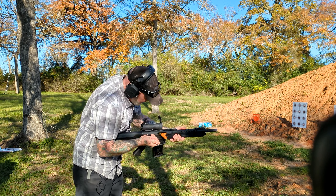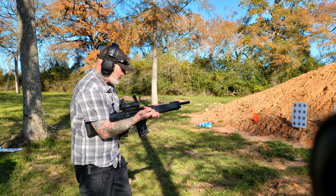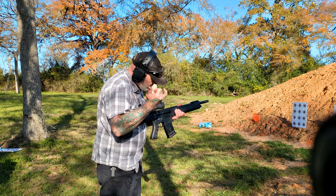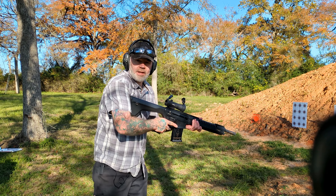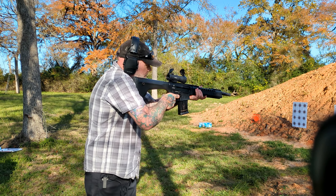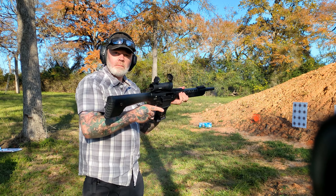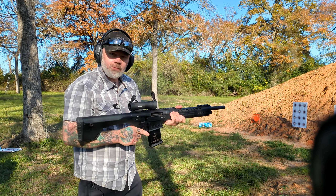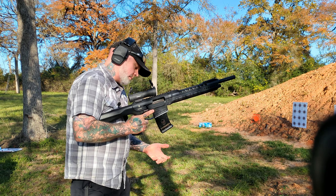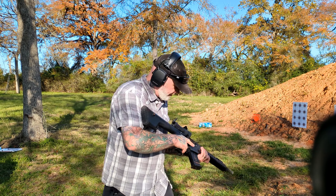Well, we had a little bit of a malfunction there — failure to eject. Got two more rounds here, let's just finish this off. Locked back like it's supposed to. All good. Mag drops free.